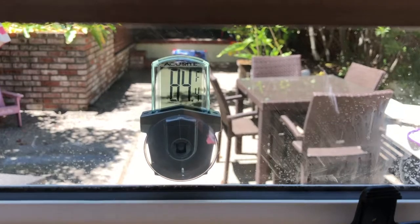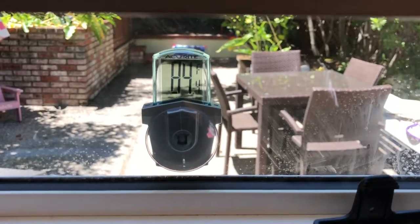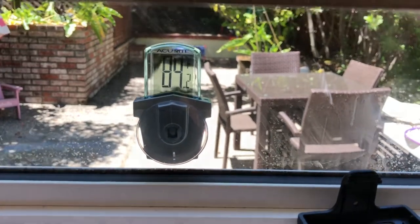You might have noticed it is in Fahrenheit. This one doesn't appear to be switchable between Celsius and Fahrenheit, but I'm in North America so Fahrenheit is fine by me.